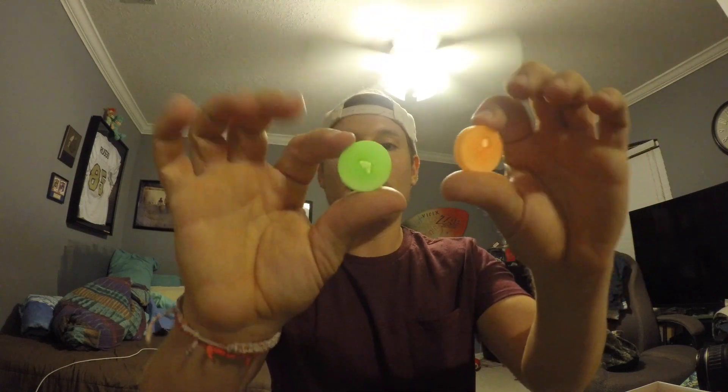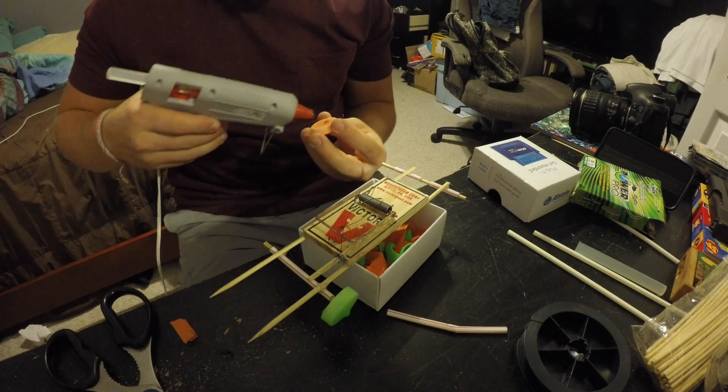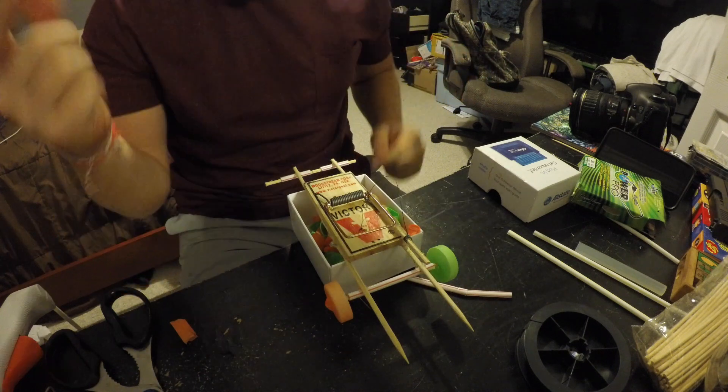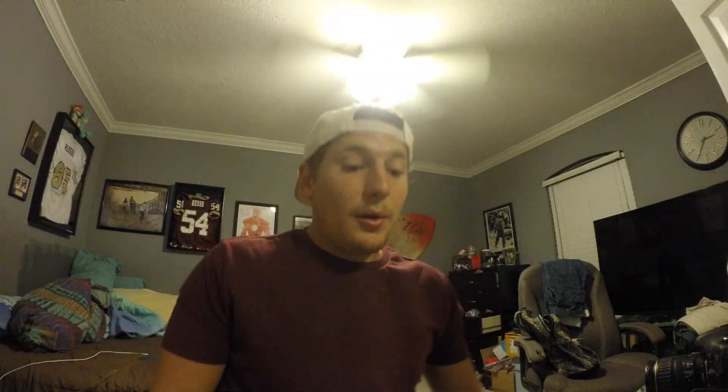Wheel number one, wheel number two. We got a green wheel and we got an orange wheel. I'm putting the wheels on the car now, just taking it and hot glueing right in the center. Front wheels on, we got the string hooked up, we got the frame, we got the axles. Now we just got to put our back wheels on and we're ready to ride, boy. Now that's drying because there's so much hot glue on it — grab your popcorn. And you got it.